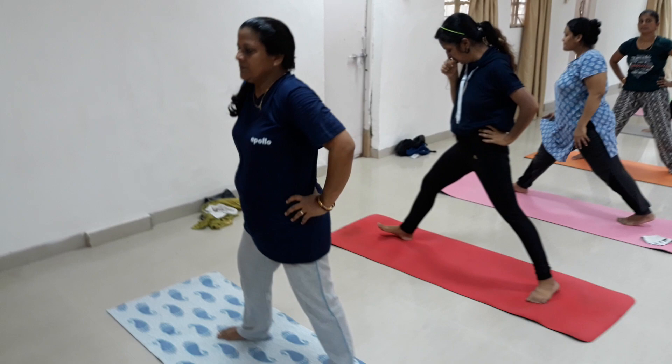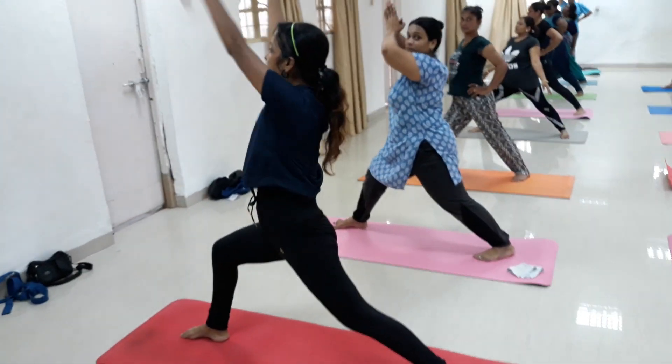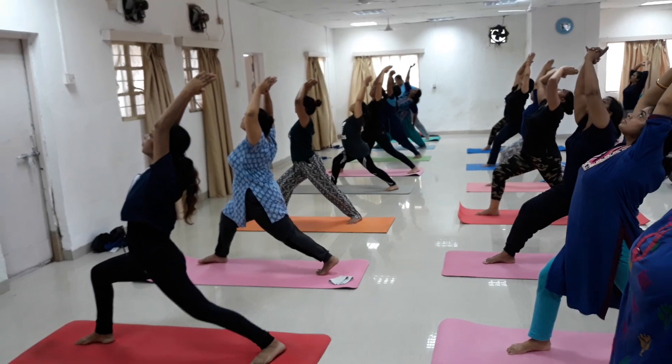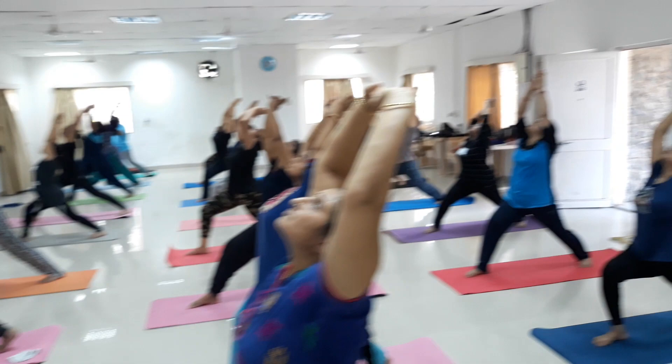Right side — right foot 90-degree turn, right knee bent, hips towards the right. Breathing in, bring your hands sideward upward, join both palms over the head. Bend your front knee, go down. Stretch your back leg nicely. Deep breathe in, breathe out.